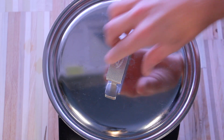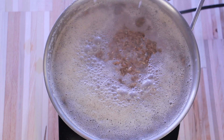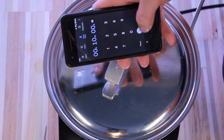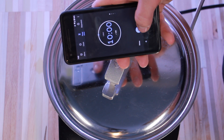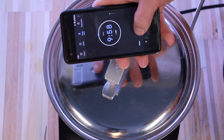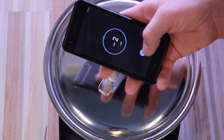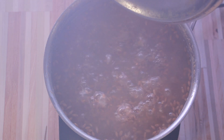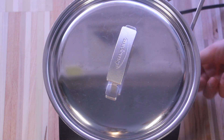And just like that, it's boiling thanks to the magic of editing. We're going to let it boil for 10 minutes. You just want a low simmer — it doesn't need to be a violent boil. Turn your heat source off when the time is up.